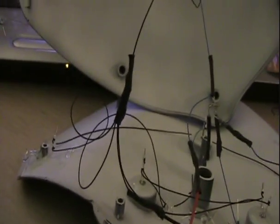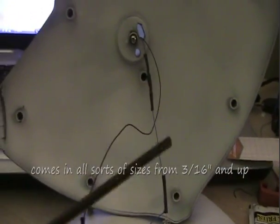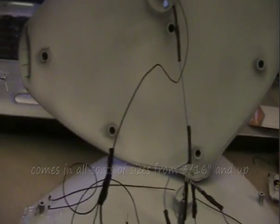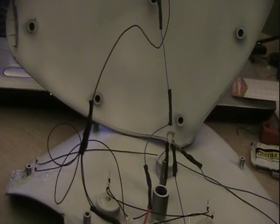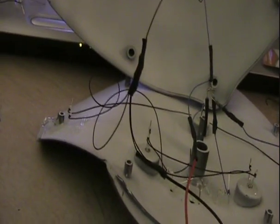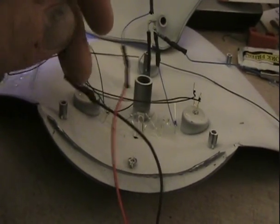That's one thing I keep forgetting to demonstrate — how to use heat shrink — but it's basically dead simple. It comes in this long tubing. You just trim off however much you use. You can use a heat gun or a hairdryer, or I typically use a soldering iron because it's quick and fairly efficient, and it just goes together really fast.